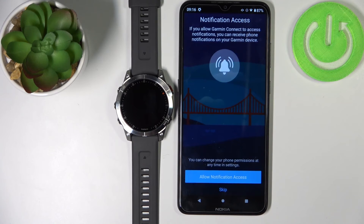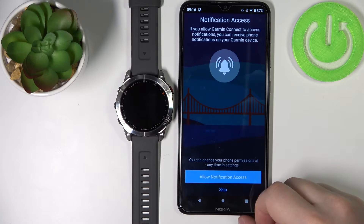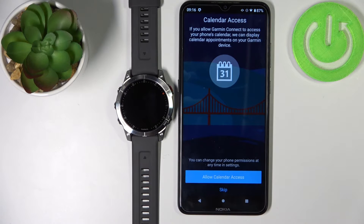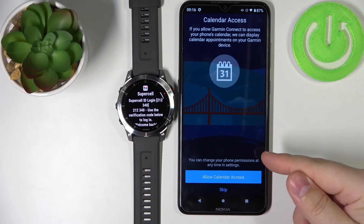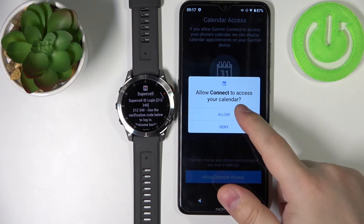Then tap yes. Here we can allow notification access. If you want to receive notifications from your phone on your watch, you can allow it. If you don't, tap on skip. I'm going to allow it by tapping on allow notification access and allow. Here we can also allow calendar access, so if you want to get information about appointments and similar events you can allow it. If you don't want to use it, tap on skip. I'm just going to allow it and tap on allow.